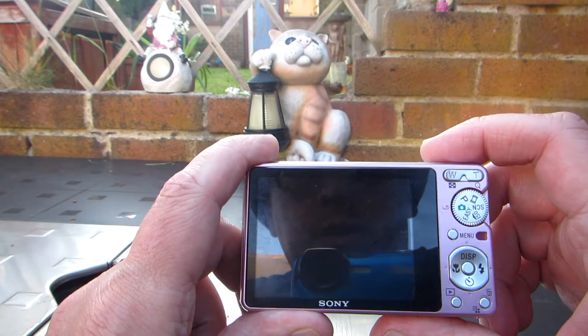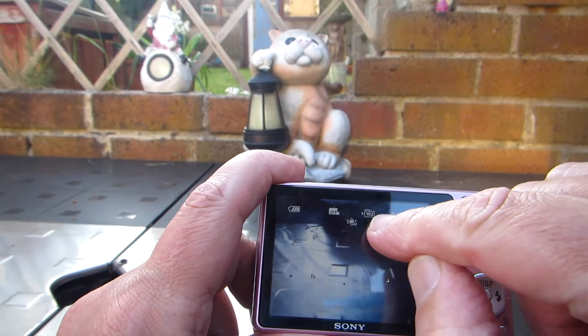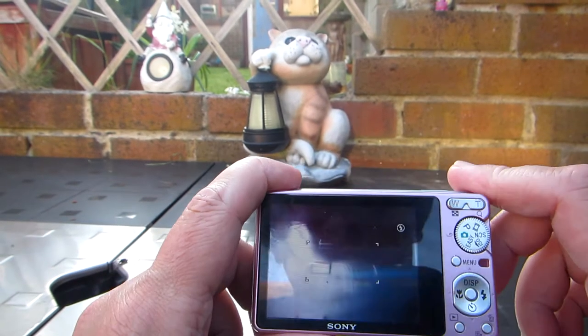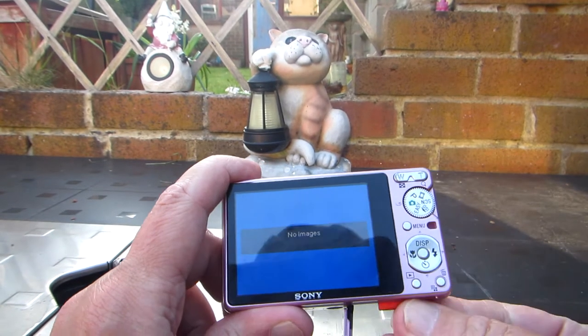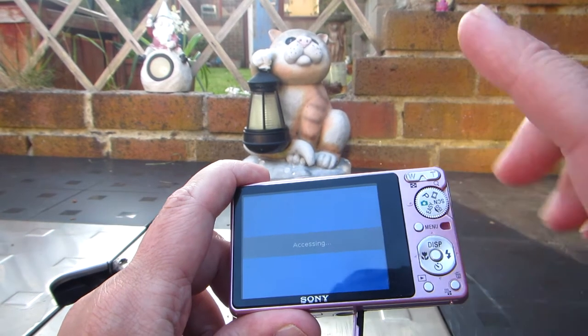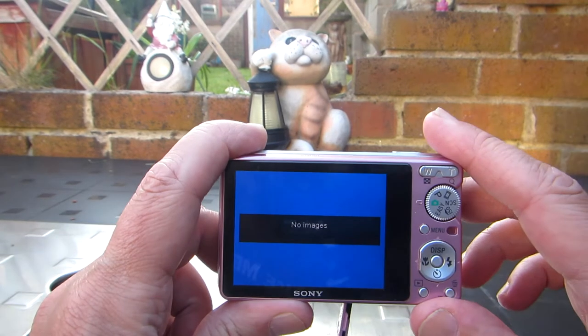So the trick is, you make sure the display is off — you don't want all of this information. So you turn the display off. Show it as nothing on the camera's internal memory. Put the card in. Remember, you've set it to record to the blank new folder. No images.